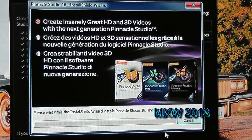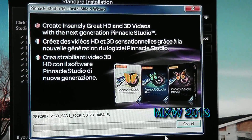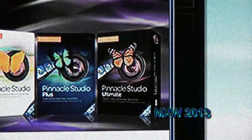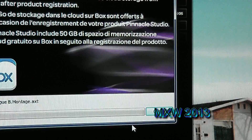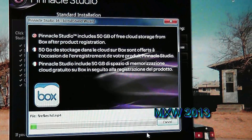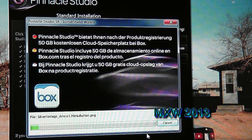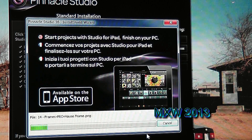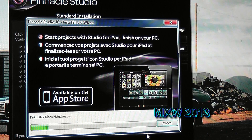After you've done all the licensing, it goes to another screen which is basically a commercial for the Pinnacle Studio line of software. You have your Pinnacle Studio Basics, Pinnacle Studio Plus, and then what we're installing, the Pinnacle Studio Ultimate. Pinnacle Studio includes 15GB of free cloud storage from Box after product registration. So apparently I've got 50GB of imaginary storage space up in the cloud somewhere — always good to have extra storage space. And with modern technology being what it is, there's also an app available for Pinnacle Studio for your iPads and all that good stuff.